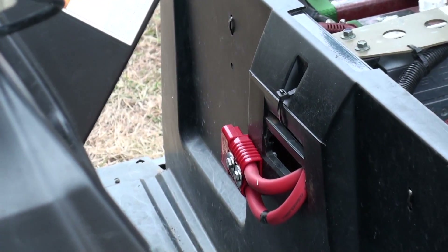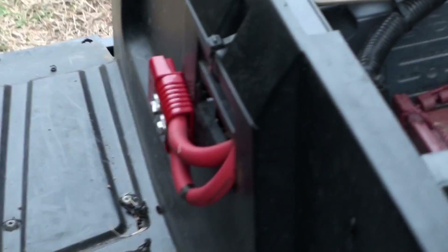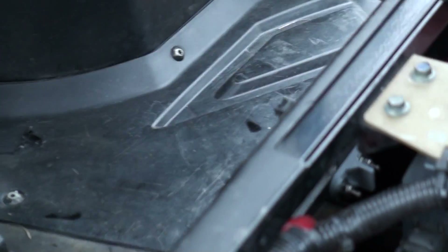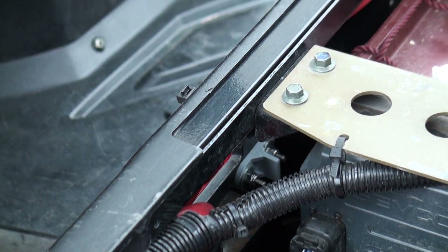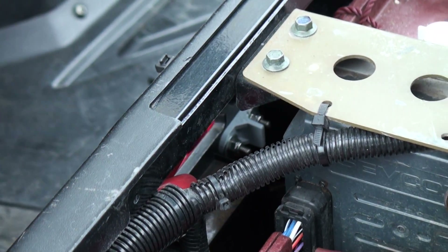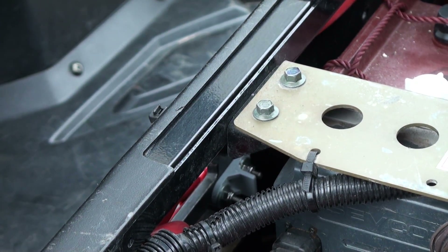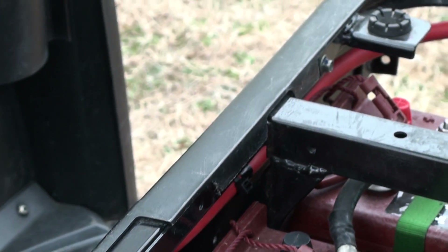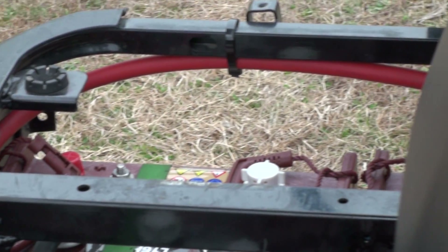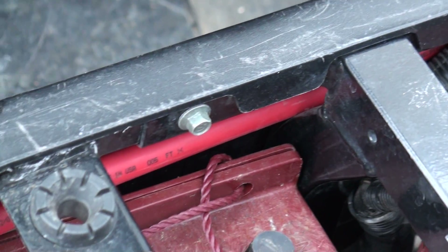I basically cut one of those little slots out and bolted that on. Behind, I had a little plastic piece left over from some electrical work we were doing, so I just used that to back it up and bolted it right to the plastic. It's in there nice and solid. You can see how the battery cables — that's the negative cable, and this is the positive — right over here on this side, comes around.